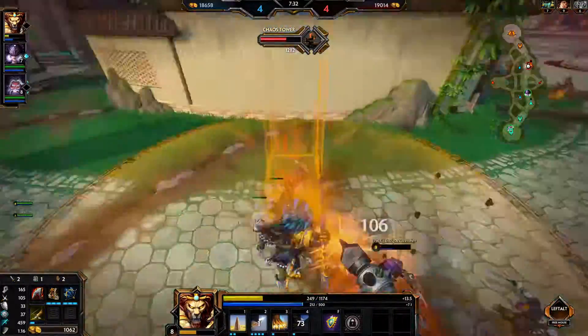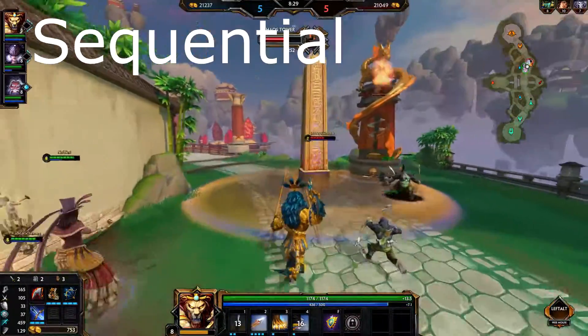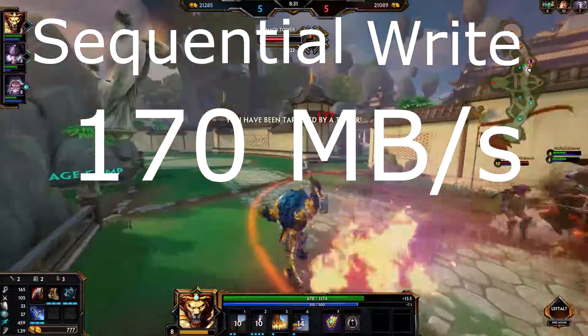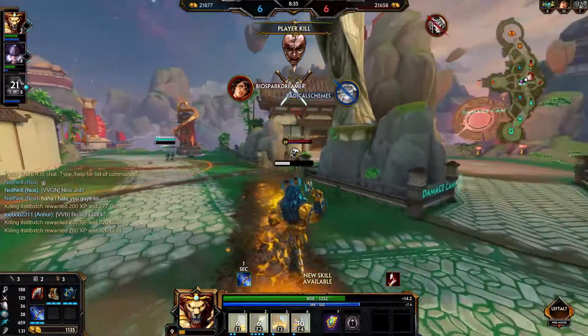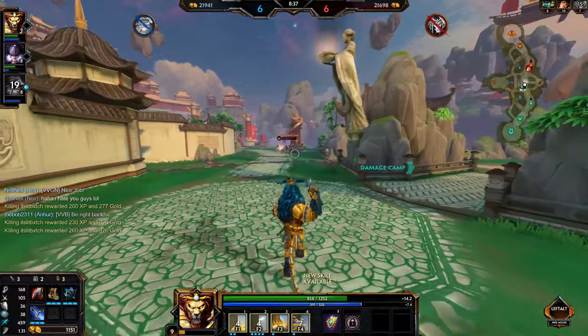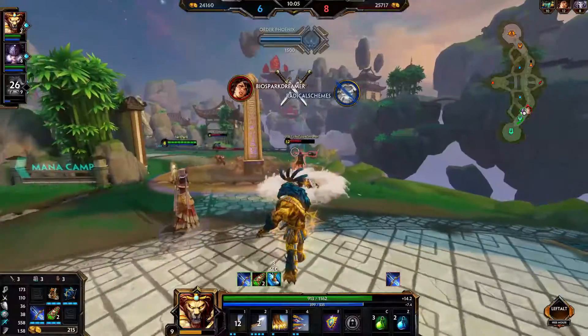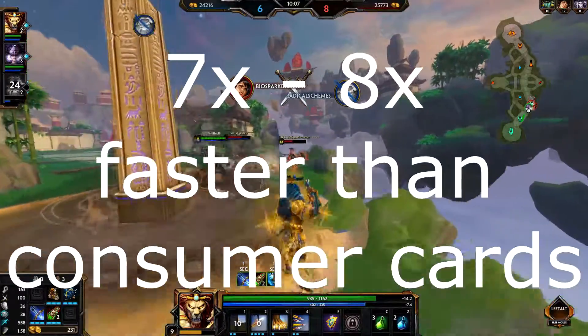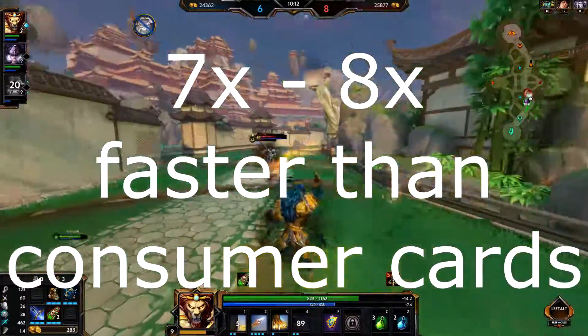The write speeds are also significantly improved for all you 4K videographers out there. Rates reach as high as 170 megabytes per second, which nearly doubles the performance of the fastest micro SDs such as the SanDisk Extreme Pro card. However, this write speed is 7 to 8 times faster than cards recommended to non-professionals.